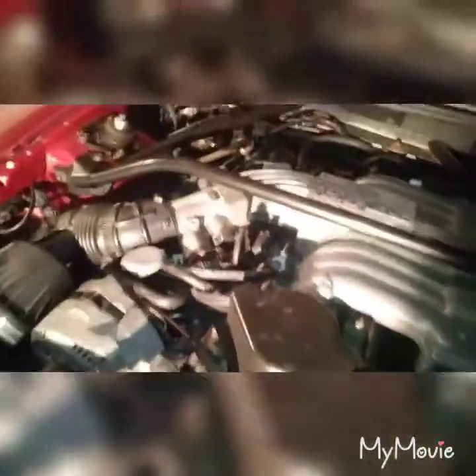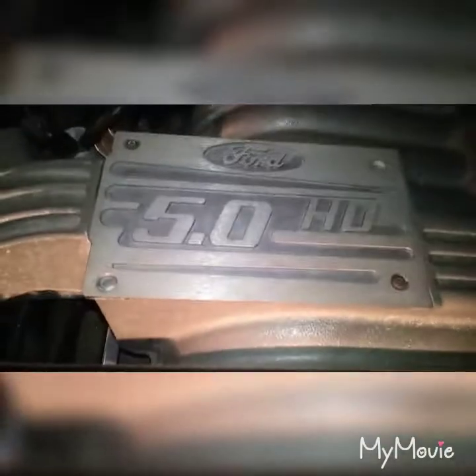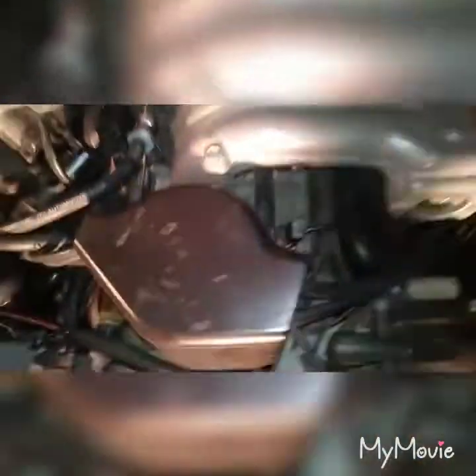I'll start taking off the strut tower brace and then work back there on all the components, working my way forward. The intake manifold has six bolts: two in the back, two under the 5.0 badge right there, and two right here in the front. The fuel rails are held by two 10-millimeter bolts on each side.